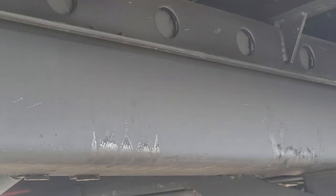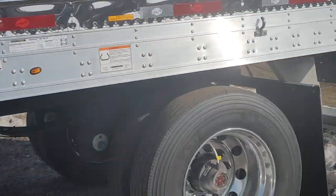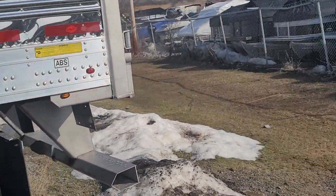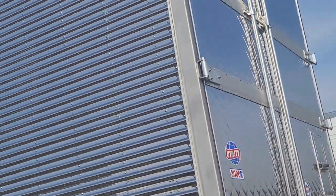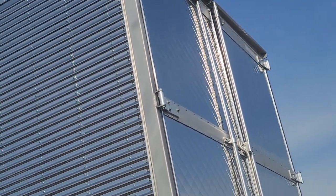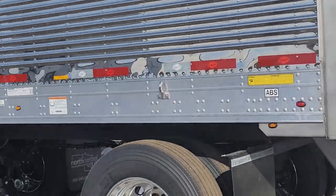But there's some things I'd complain about if this was my trailer. I don't know what the hell they got on the frame there. Not enough lights back there either. But it's a nice trailer though.